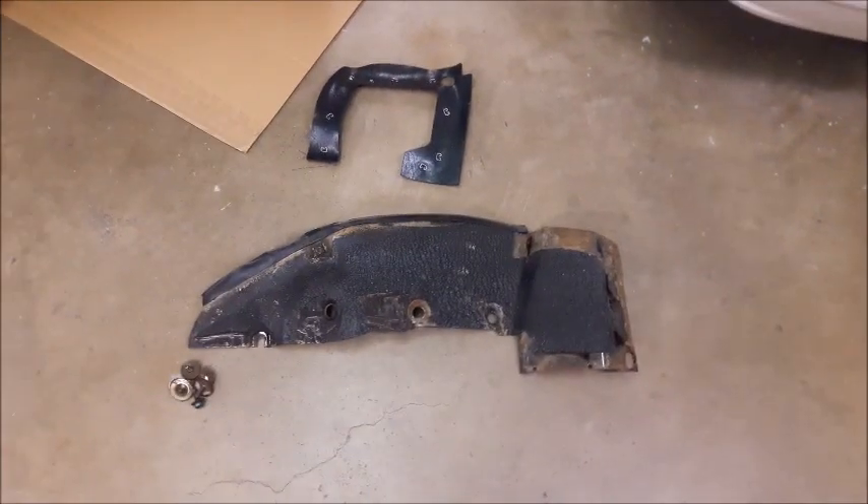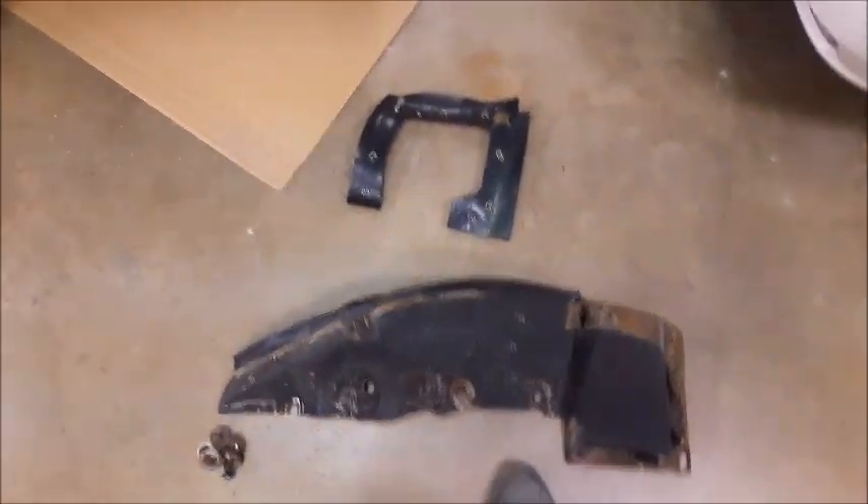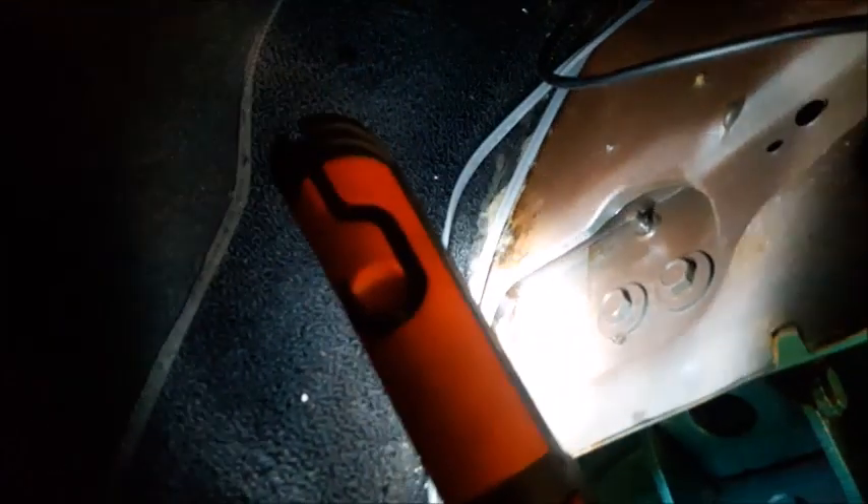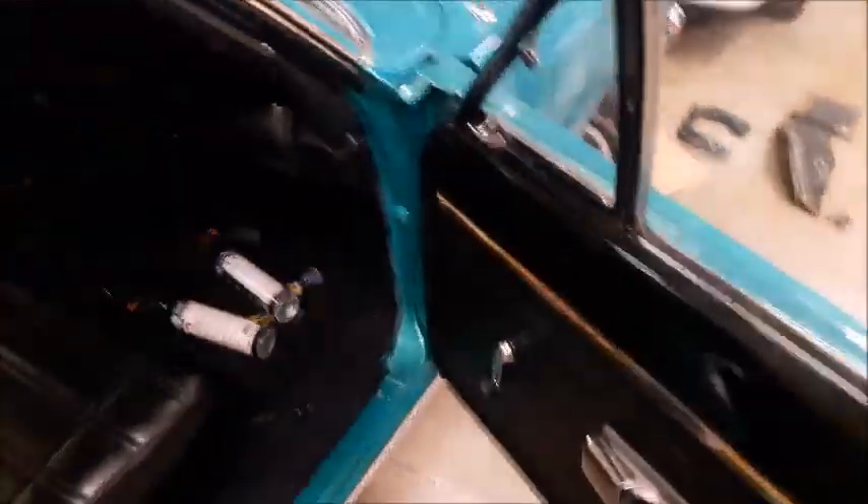I've got the inner splash shield off and the little rubber shield to go around it. I sprayed penetrating oil and broke loose every bolt — on the door and on the A-pillar. So, wish me luck tomorrow. We'll make some videos as we go along. It's good to be back.